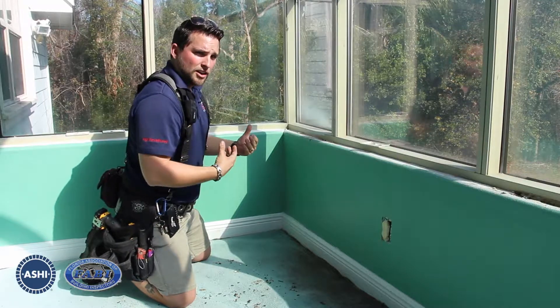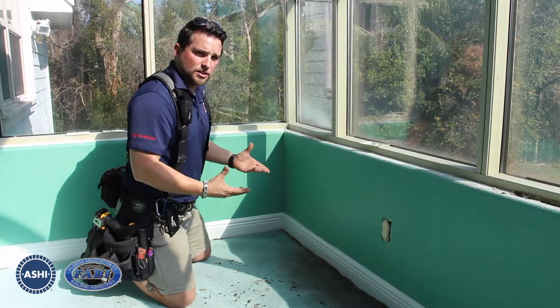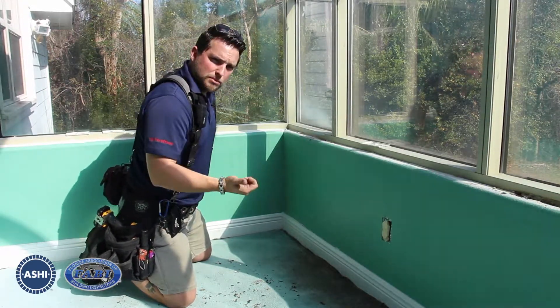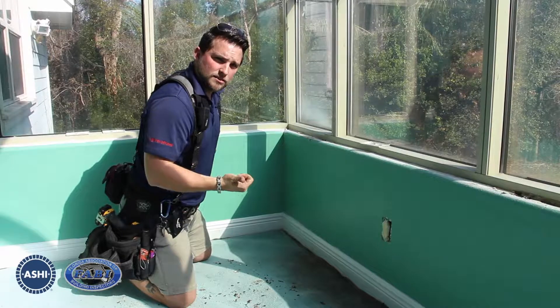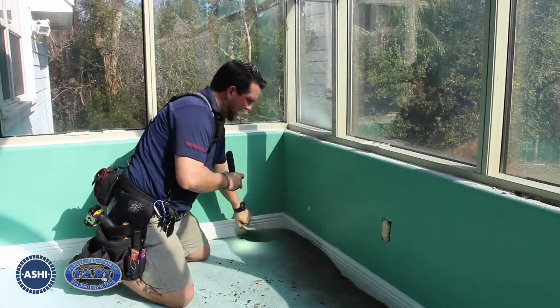Now when you come back inside, you'll want to pay attention to those same things. And in this particular case, we have a perfect scenario to show you. A cheap tool you can buy is a pair of needle nose pliers. With those pliers, you'll grab the edge of the carpet and non-destructively peel it back.